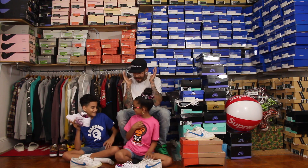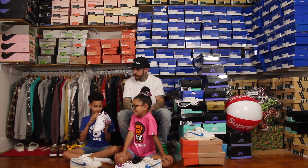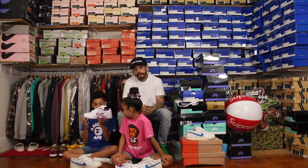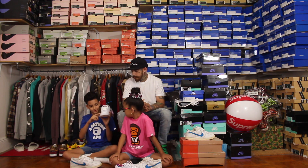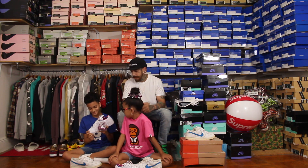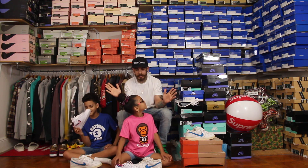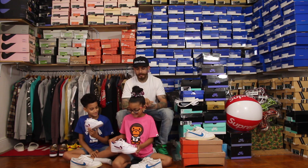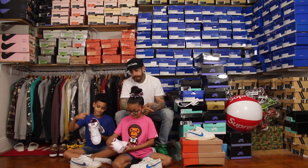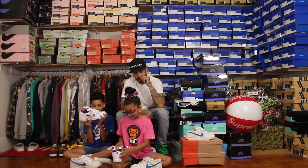Alright, let's get their opinions. My son goes first — what do you like about it? What I like about it is that it's all white, but on the inside and the swoosh it has a lot of color, and the laces. The only thing I don't like — I agree — is the blue swoosh on the outside; it's just in the wrong spot. None of the other colorways have it. So blue swoosh, thumbs down on that. What about you? I like the inside — it's colorful.